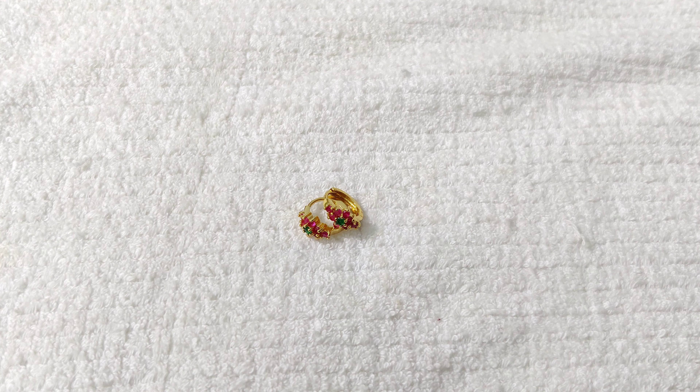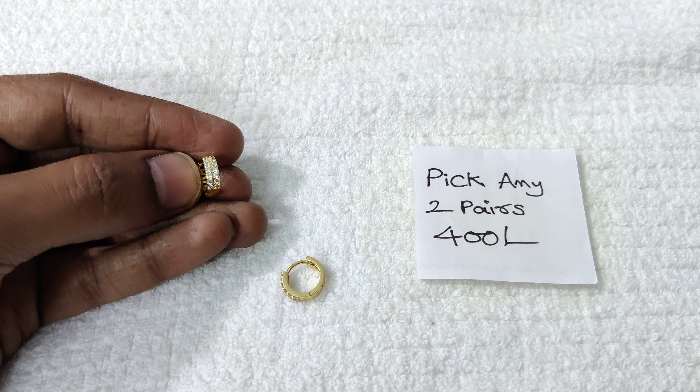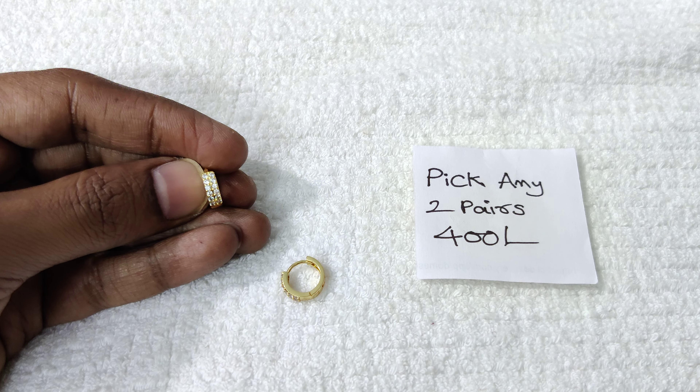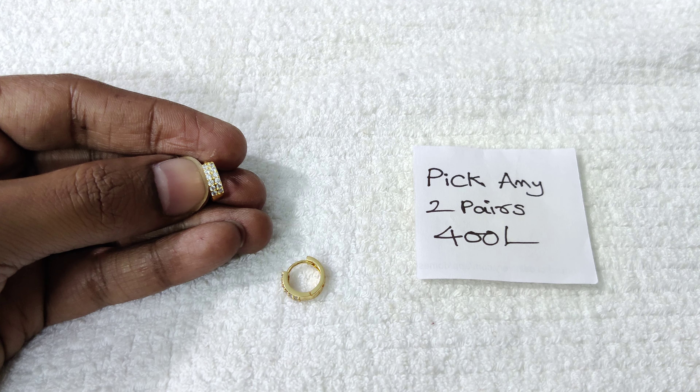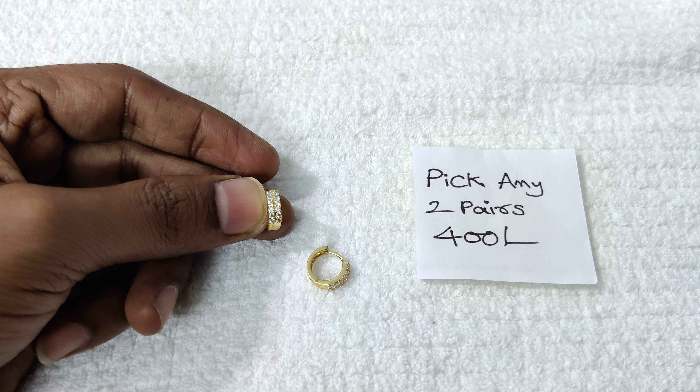We have a lot of designs. We are going to show them one by one. Two lines with white stone, 2 lines pattern. I am going to show you how to make 2 pairs, and it costs 400 rupees only.